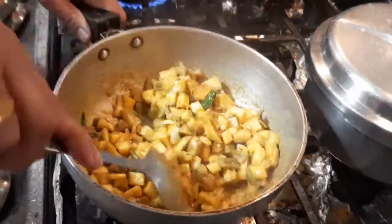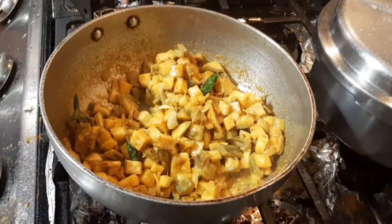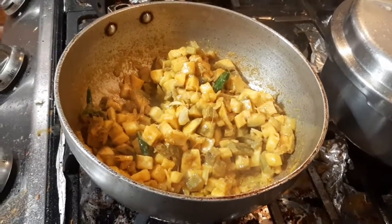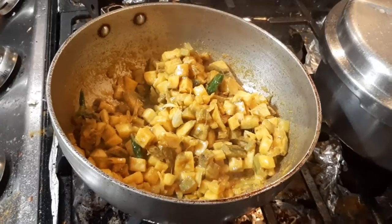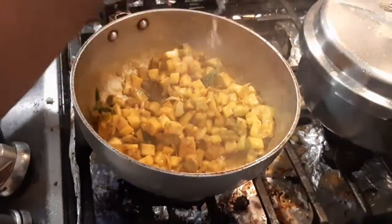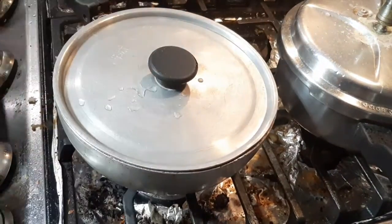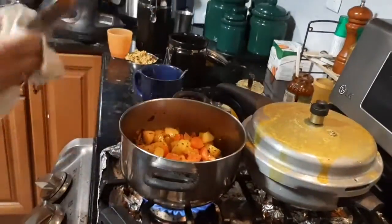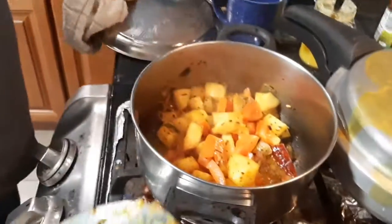It feels like you're making some non-veg dish or something but it's actually looking so yummy. One more sprinkle of water and close the lid — it will be done. It's covered and it's a little bit full.